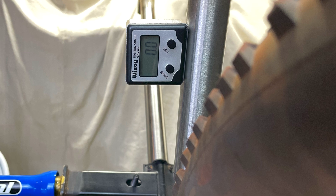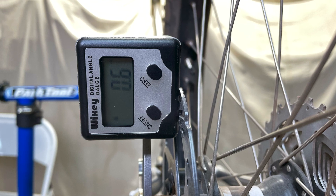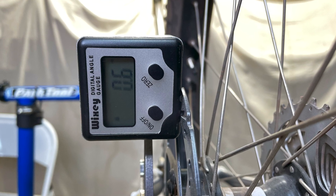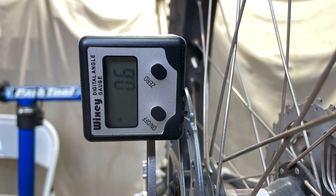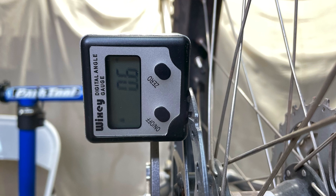One of my biggest concerns is if the wheel is vertically aligned with the rest of the frame. At this point it is 0.6 degrees off, which is close enough for me. I don't like to cold set anything, but I might give this a little push to see if I can get it closer to zero.